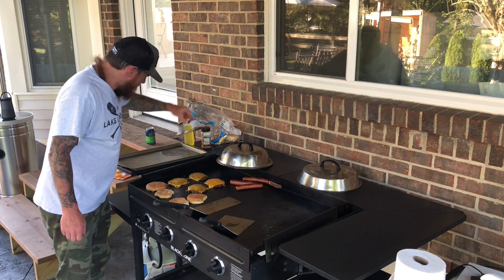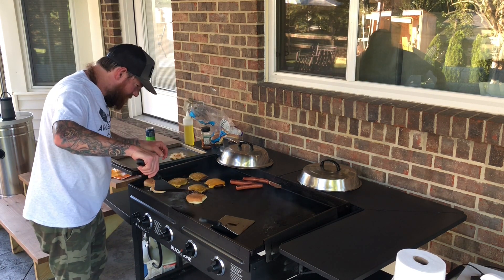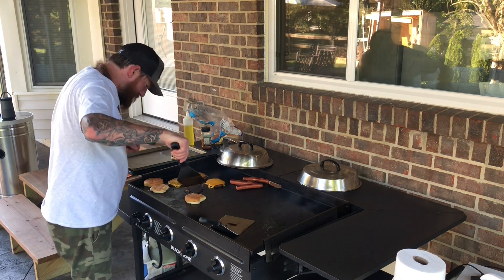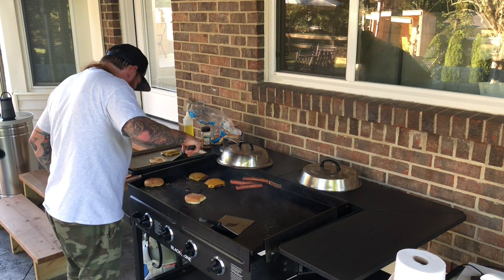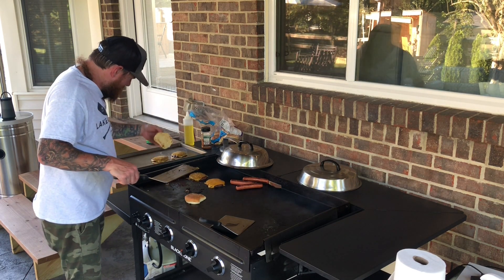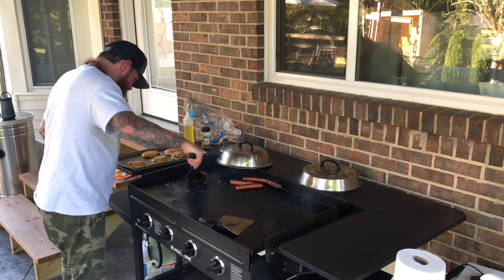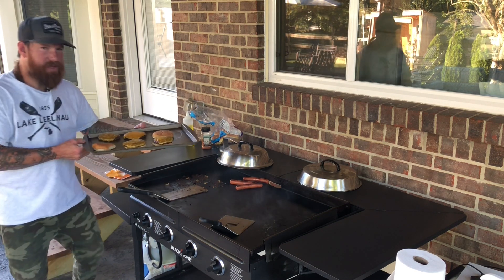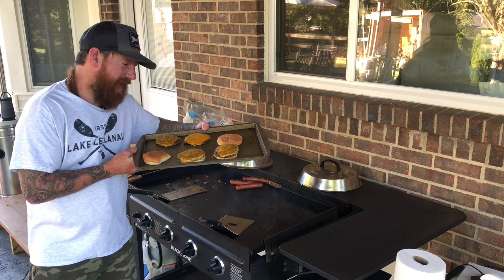We are going to now take our toasted buns off and put these cheeseburgers on. There you have it folks — cheeseburgers on the Blackstone. We're going to put some fixings on here.